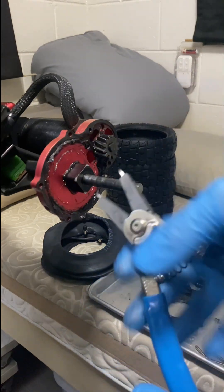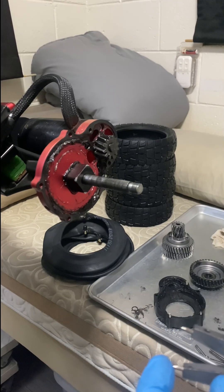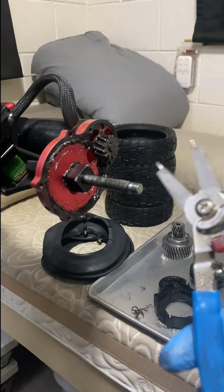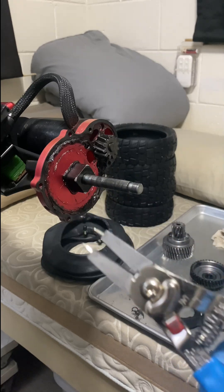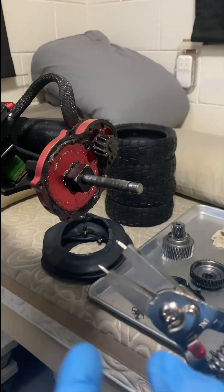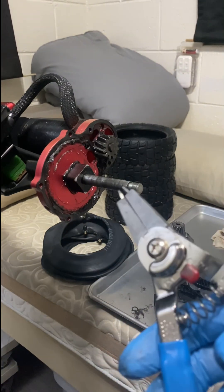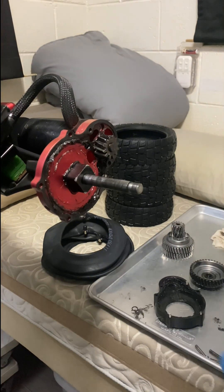Here's the tool. You squeeze it and get the two eyelets, one in each point. The way it's set now, pulling it closed will close the ring. But if you flip it, it reverses — when you pull it closed, it's going to open and expand the snap ring.